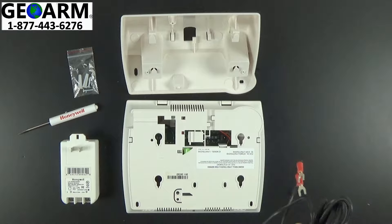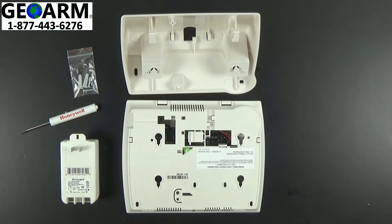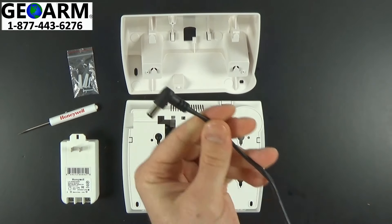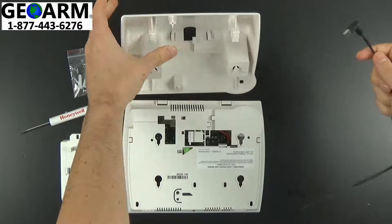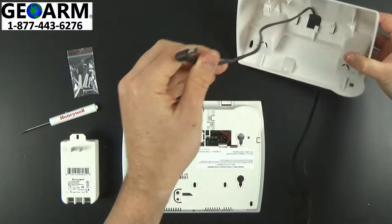Go ahead and unpackage it. Once you have the LT cable all pulled out and ready to go, what you want to do is take this back end and run it through the back of the L7000 desk mount, like so.